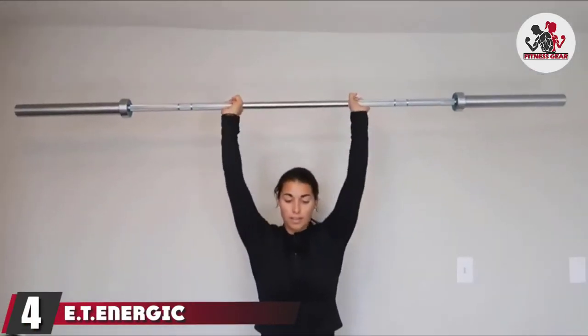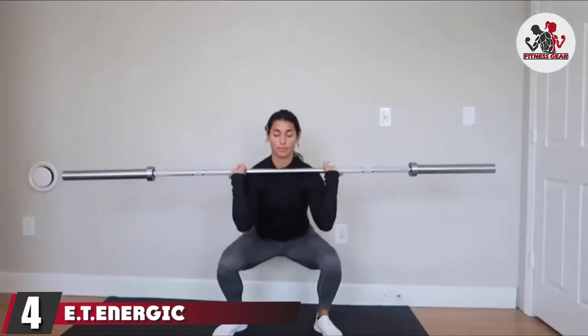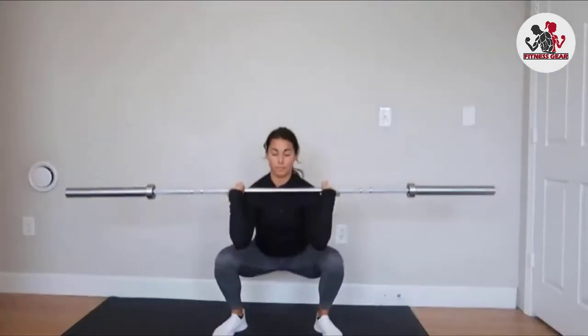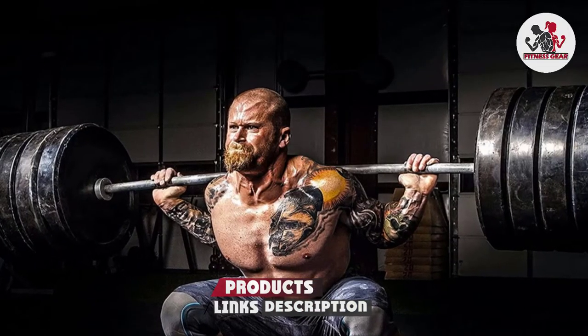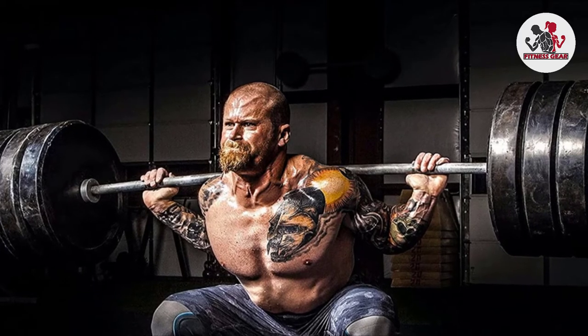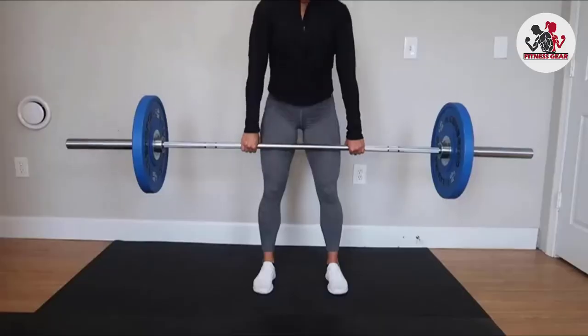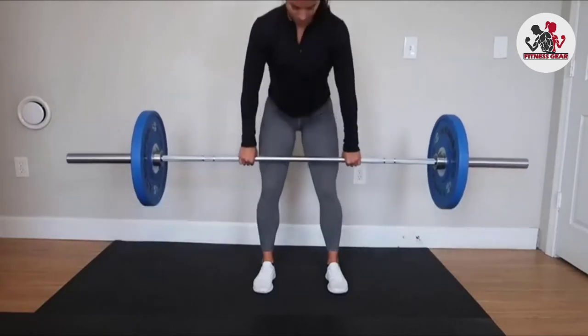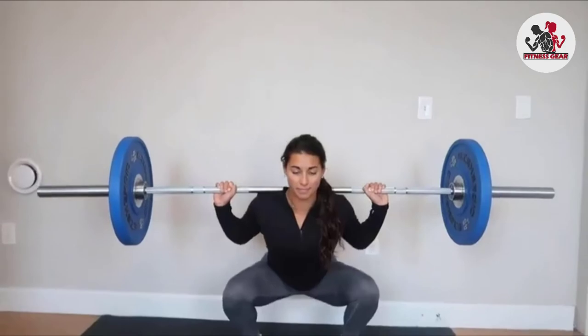Next, at number four, we have the ET Energic 7-foot Olympic Weight Bar Barbell — my winner for best budget barbell on Amazon. With a 1500 lb capacity, built to 20,000 PSI, and a four needle bearing system in each sleeve (eight needles total), it has the spin you want in an Olympic barbell. The price tag is also a huge win at $235.99 with free delivery; similar barbells with a 28 needle bearing design sell for over $500.